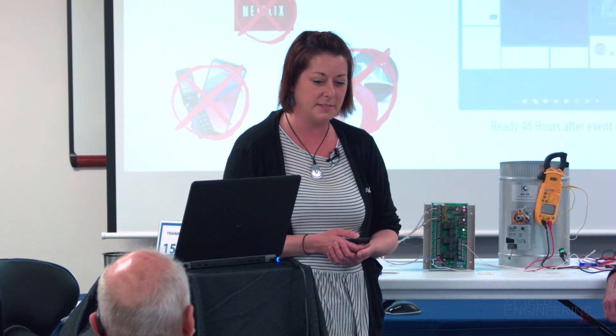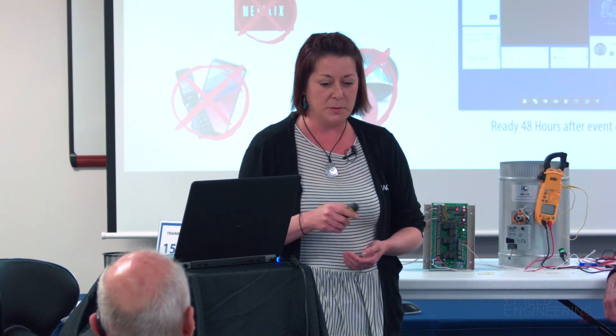Some best viewing tips: don't try to stream Netflix while streaming this — it's probably going to mess you up. Try not to use your phone; use a desktop or a laptop. Chrome works best for this one — don't use Firefox. 48 hours after this event, you can come back on using the same link and view it again if you need to.